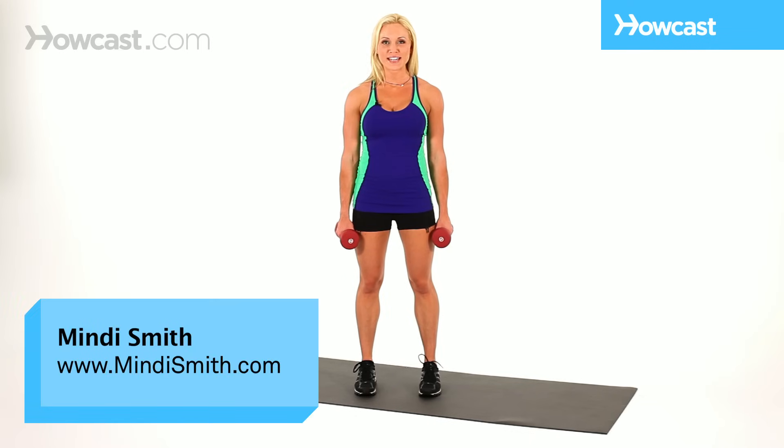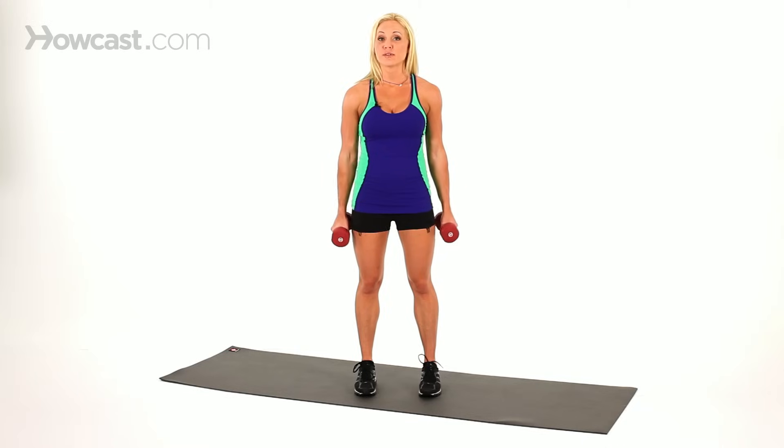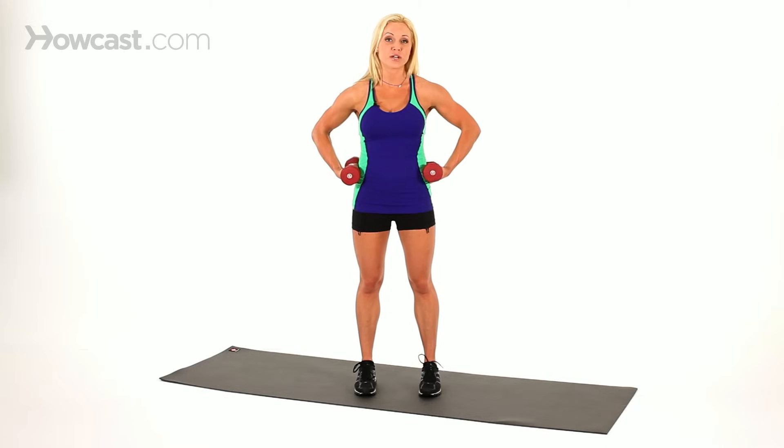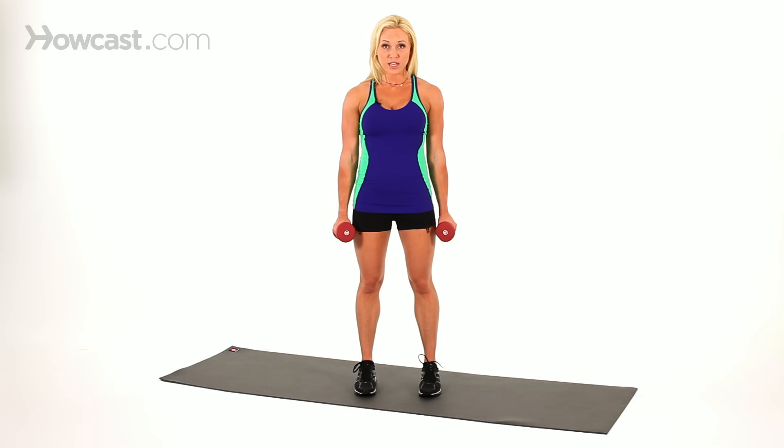A great toning exercise is a standing calf raise. You can use dumbbells or nothing. You can put your hands on your hips, behind your head, or if you're against a wall you can use a wall or a chair for stability. With hands by your side if using dumbbells, you're going to lift up onto the balls of your feet.